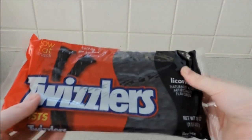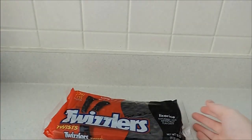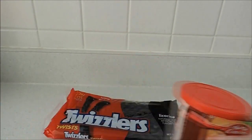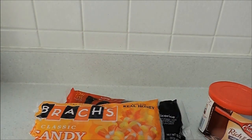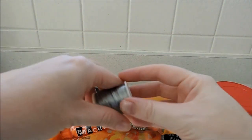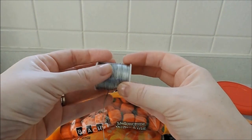First thing you're gonna need is black licorice Twizzlers — ew, I know. You can actually also get the chocolate ones. You're gonna need chocolate frosting, cake frosting, and candy corn — so delicious — as well as the mellow cream pumpkins, also delicious. And you're going to need some wire. I'll be using this really thin wire; it's easier for me to use.